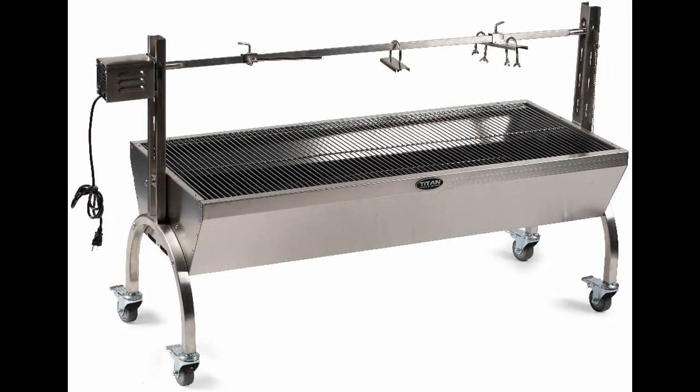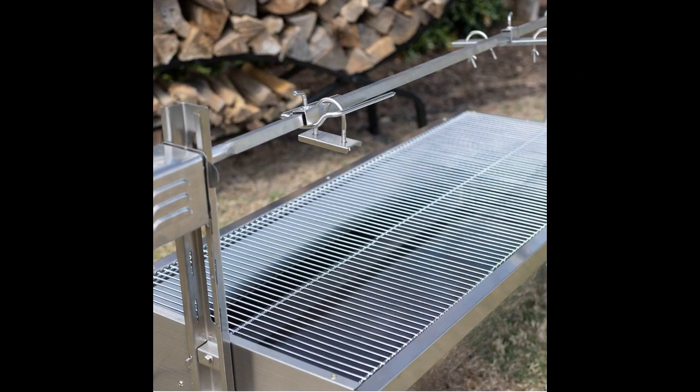In this video I'll be discussing the 13-watt stainless steel rotisserie grill by Titan Great Outdoors. If you're looking for a solid and reliable rotisserie grill, Titan Great Outdoors has got you covered. This well-built rotisserie grill is sturdy, easy to assemble, and easy to clean. It features a smart charcoal tray for easy cleaning and a motor that works perfectly.